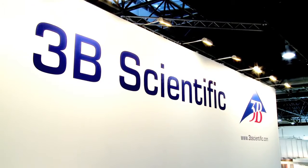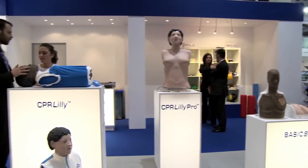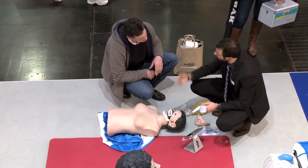3B Scientific is proud to present the new CPR Trainer Series, basic life support technology developed and made in Germany. These CPR simulators guarantee a realistic and efficient training for students and instructors.